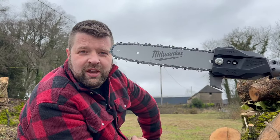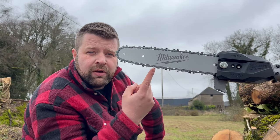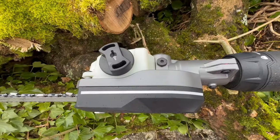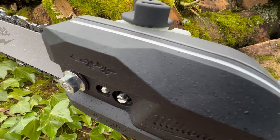Coming up to the business end, you've got a 30 centimeter, 12 inch guide bar fitted with 0.325 chain. There are a couple of really nice features Milwaukee have built into this pole saw — you've got the felling line mark on the side of the clutch cover, and you've got quick, easy side chain tensioning.